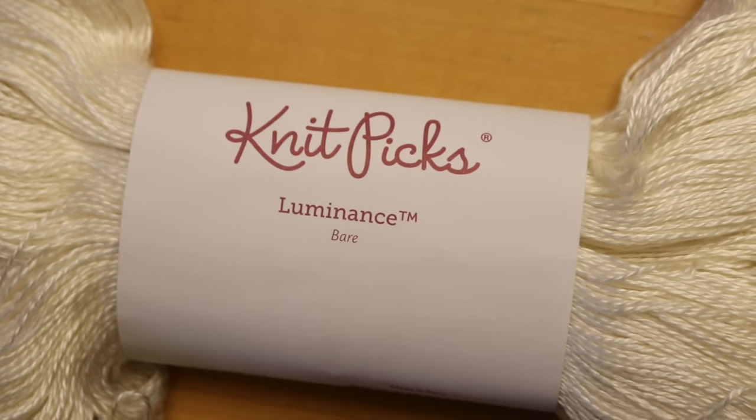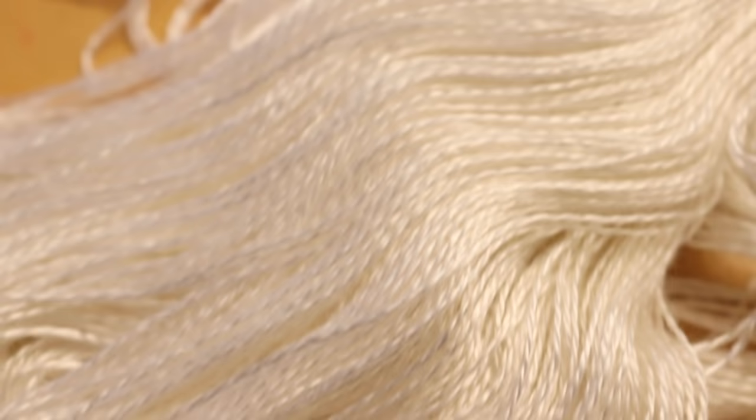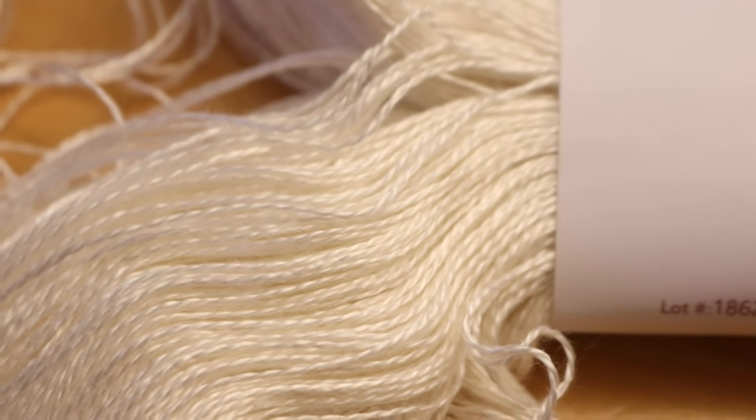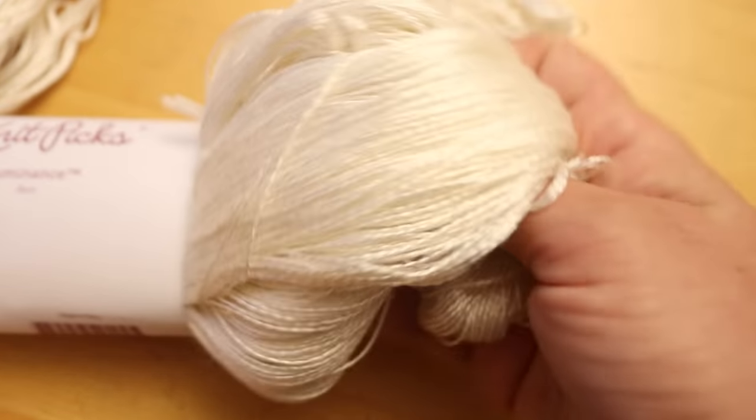This is a beautiful two-ply yarn that has a lovely sheen that gives it its name. It reflects the light, and I hope it's going to take up color like a dream. I know that in general, silk takes more time and a little more acid for colors to absorb. So we'll play around with one technique, because I have one skein.